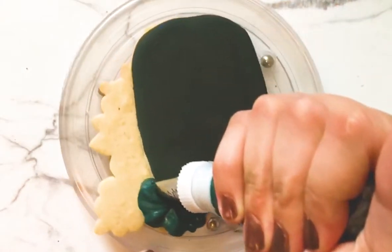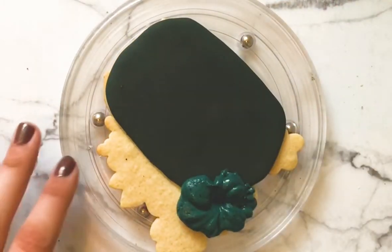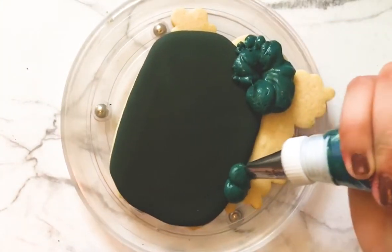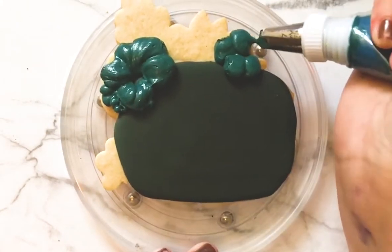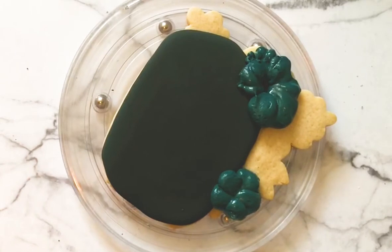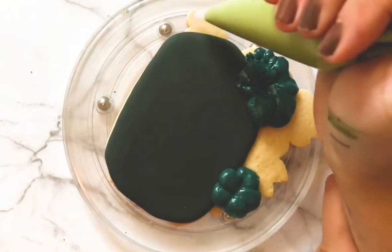I'm using some thick consistency royal icing to pipe a big thick flower. I've turned my petal tip upside down so that I get these really puffy thick petals. I'm using the thicker side of the petal tip facing out away from me and the thinner side facing in — that's what's making these really big puffy cartoon-like petals.